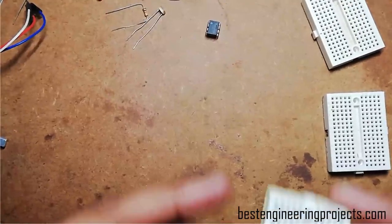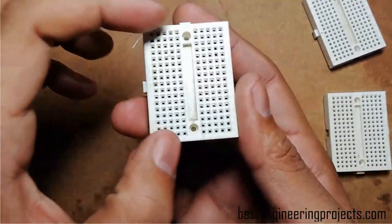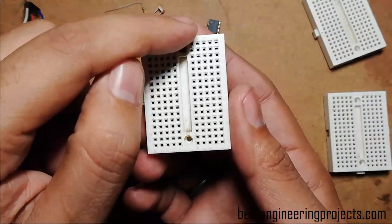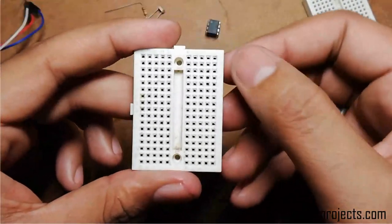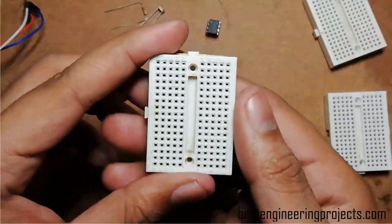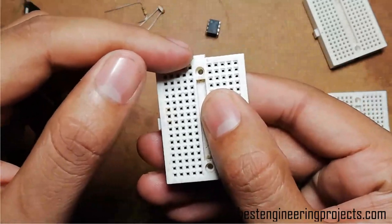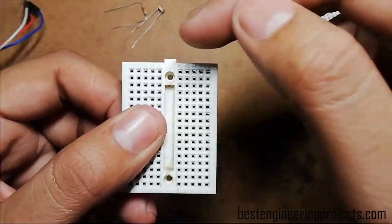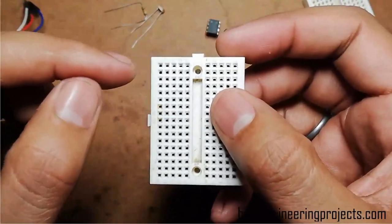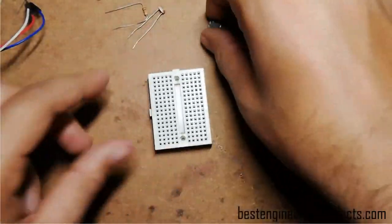Before wiring all the components, let's understand a little about this breadboard. This small breadboard is divided into two halves with columns labeled A, B, C, D, E on one side and F, G, H, I, J on the other, with a total of 17 rows. Row 1 columns A–E share one connection, and row 1 columns F–J share another connection. The two halves of each row do not have a common connection. So let's wire up. First, I am going to connect the two breadboards together, and then place the operational amplifier 741 IC on the breadboard.